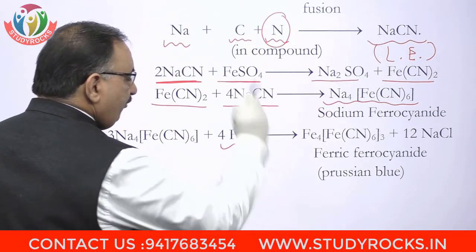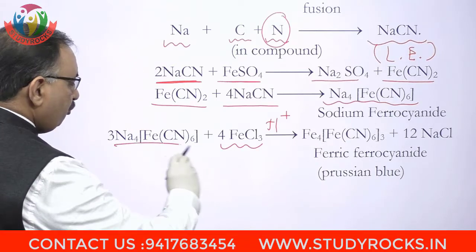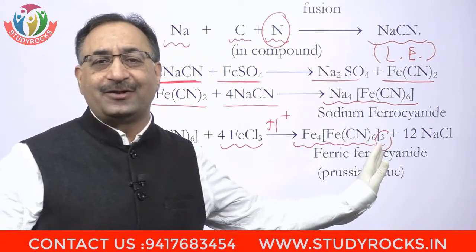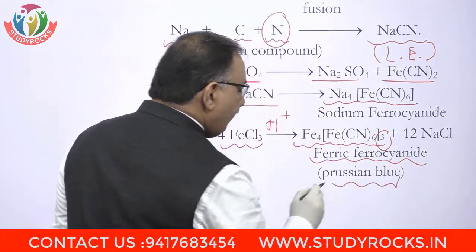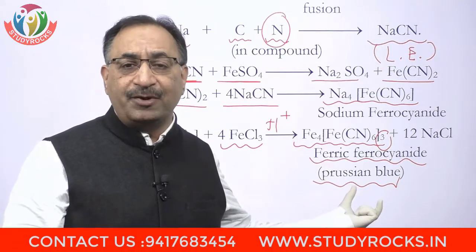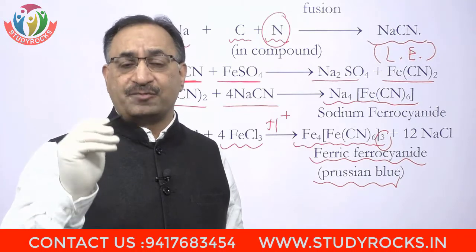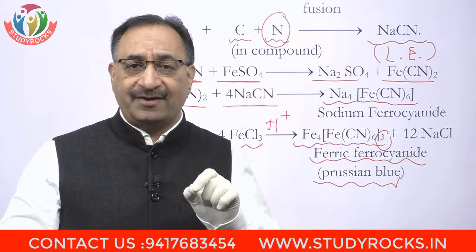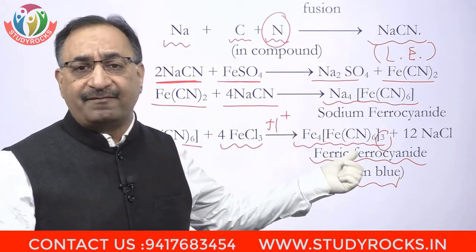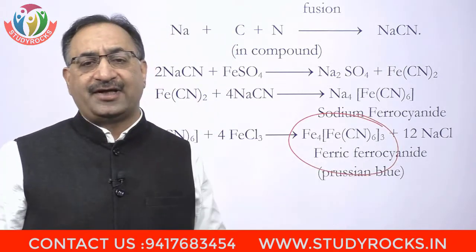اس کے بعد اس میں ferric chloride add کر دینا ہے. جب ferric chloride add کریں گے اور medium کو acidified کریں گے with the help of acid، تو reaction ہوگی sodium ferrous cyanide کی ferric chloride کے ساتھ اور یہ بنے گا Fe₄[Fe(CN)₆]₃. This is called ferric ferrous cyanide — ferric ferrocyanide — and you get Prussian blue color, plus 12 NaCl. اگر لیب میں Prussian blue color آ جاتا ہے اس کا مطلب organic compound میں nitrogen present ہے. تو Prussian blue color کیوں آتا ہے — due to formation of ferric ferrocyanide.